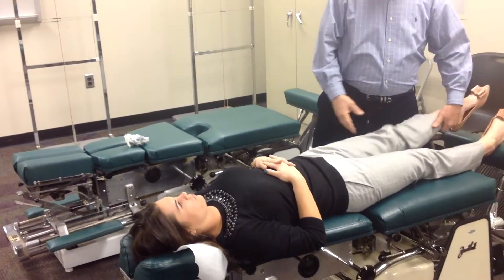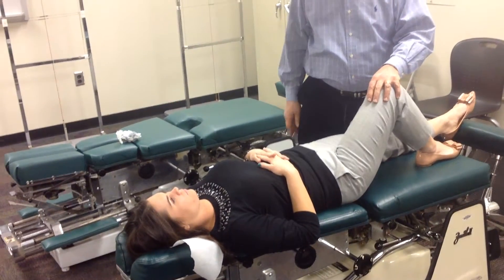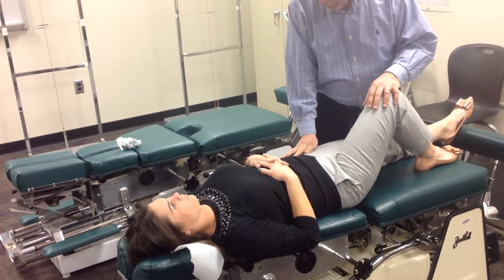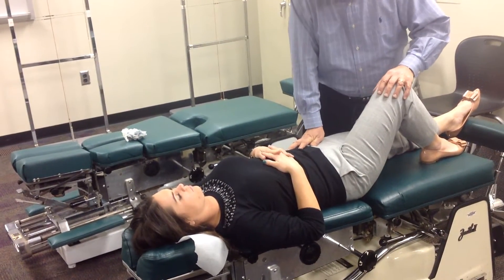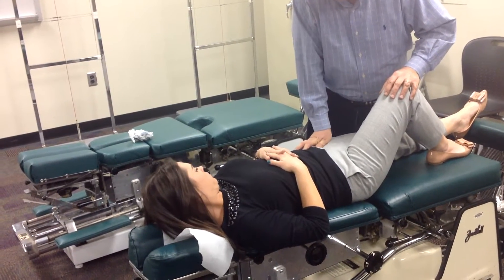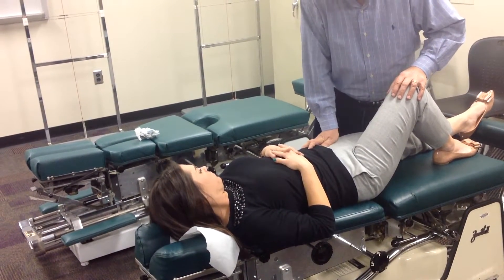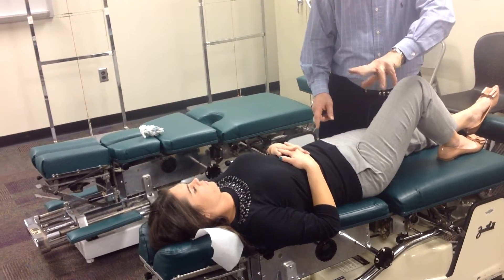Part 2: stabilize on this knee, straddle the ASIS between the index and middle fingers, thrust anterior to posterior and torque fingertips away from the middle. On the left, it would be clockwise; if on the right, it would be counterclockwise.